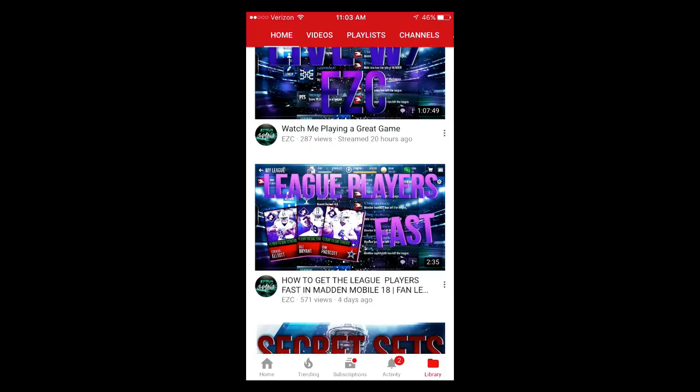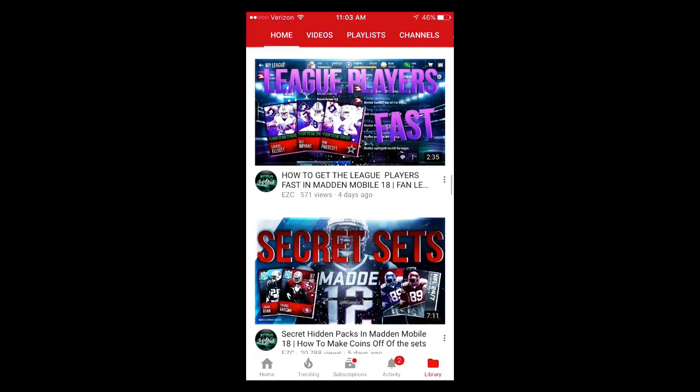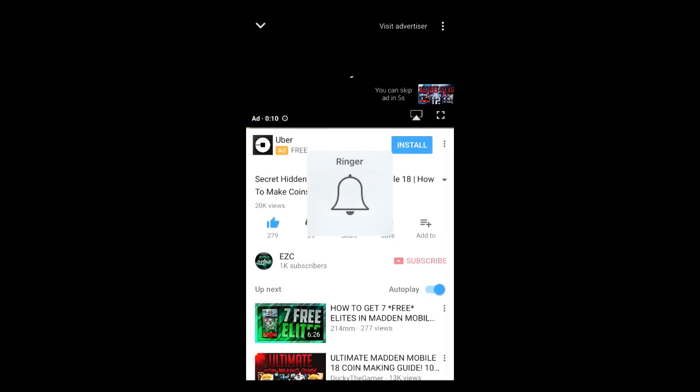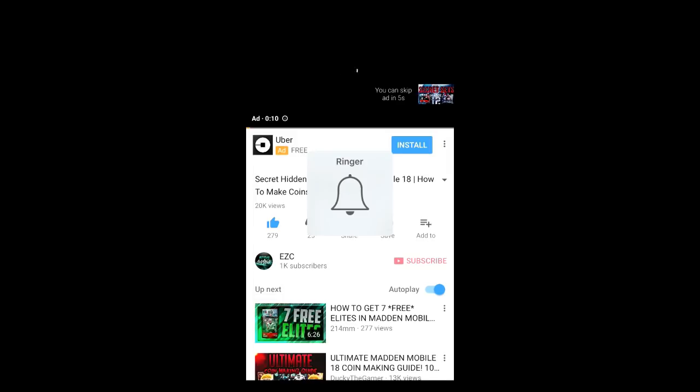Moving on, we're gonna be teaching you how to buy coins from my sponsor and proving that they're legit guys — which I know they already are, but some of you guys want to see that. So you just want to click on a video and then head down and pause it so it's not super loud. Give it a second, and then just click on the link for Madden Coins right here.